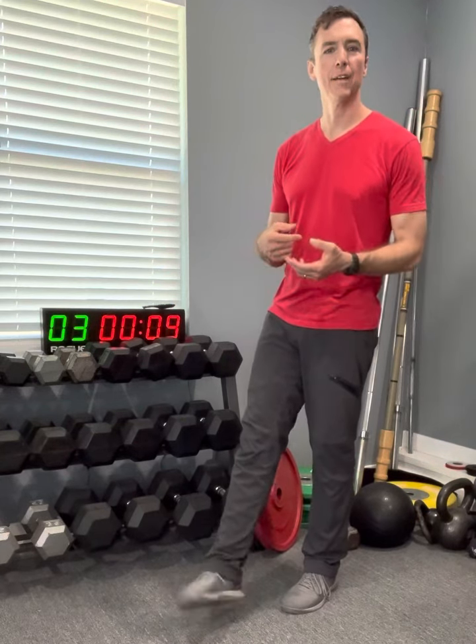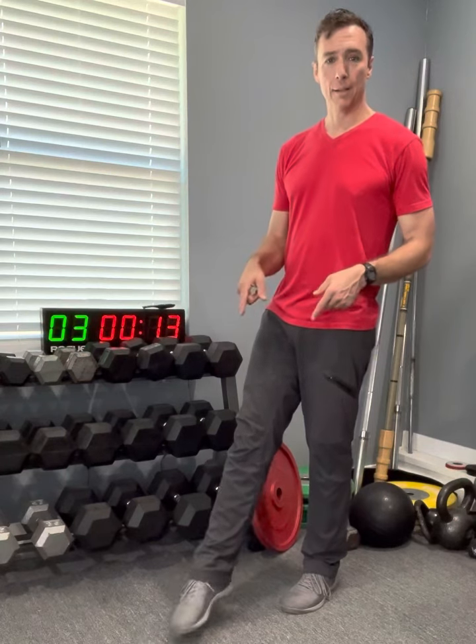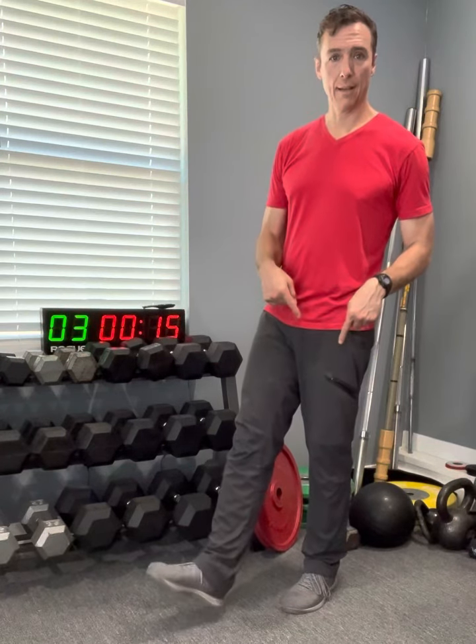What you'll start to feel as this continues is those leg muscles. The glute muscles that stabilize the hips are really firing. So not only are you getting strength and balance in the ankles and the feet, but also in the hips.